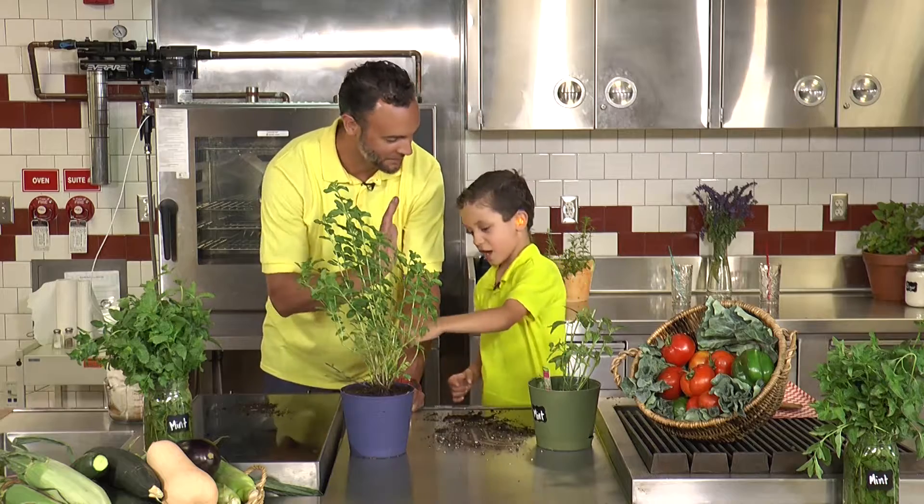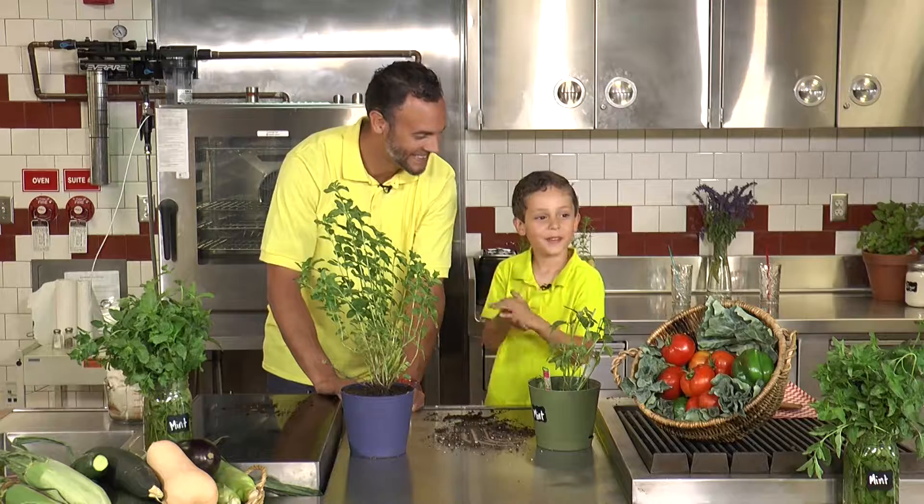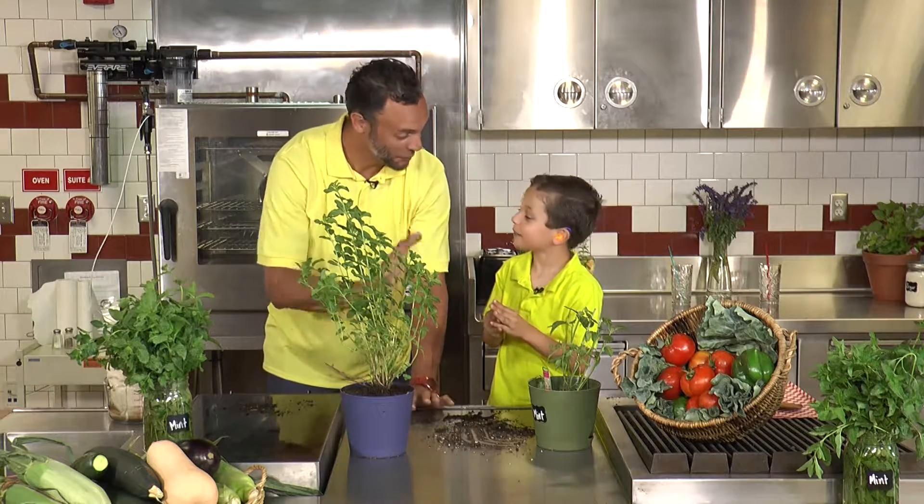Alright buddy, well good job. Yeah! Can you give another high five? Want to say hi to everybody out there? Hi. Good job buddy.